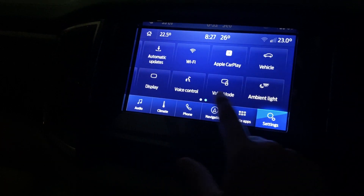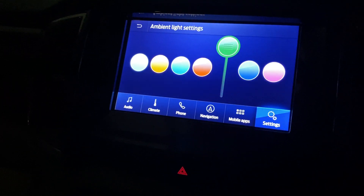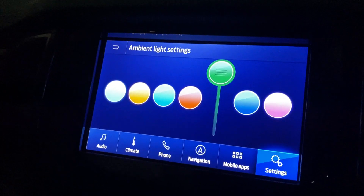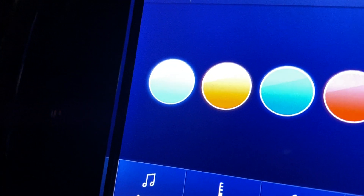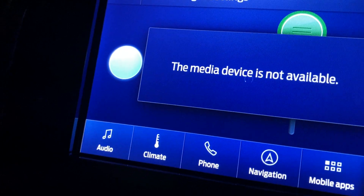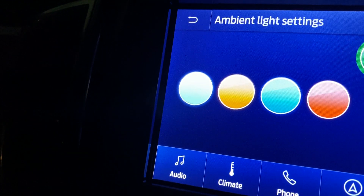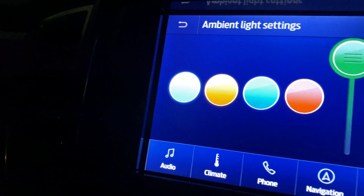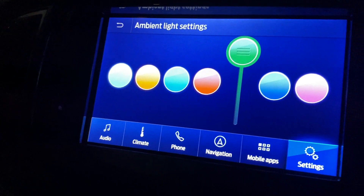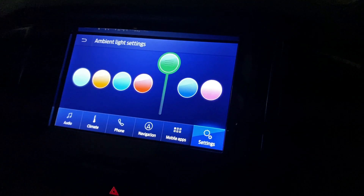In the ambient light section we have a wide range of options. First of all there is light blue, then orange, then dark blue, then red, then green, then navy blue, and lastly purple color.